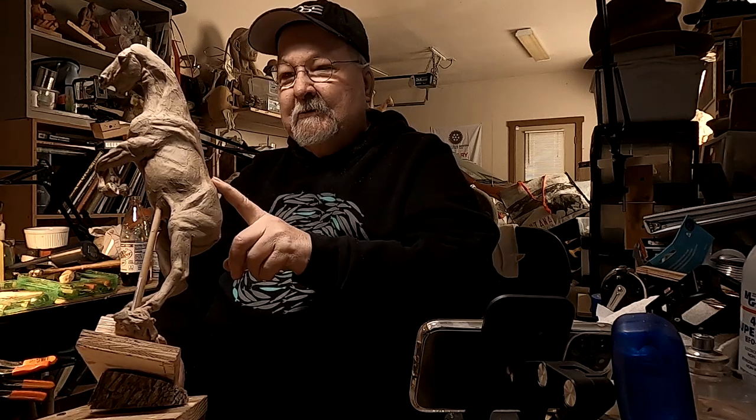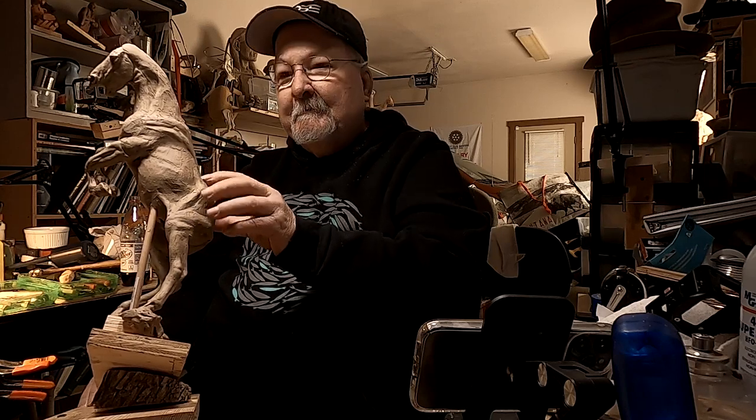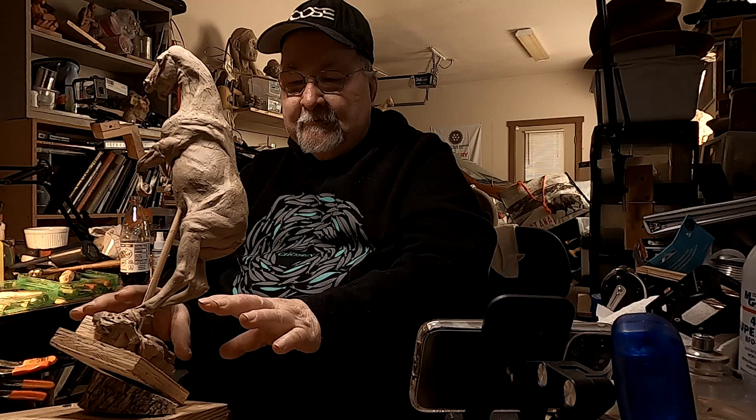My goal today is to get this horse finished up as far as cleaning up any rough areas that need to be cleaned up and then detaching it from this base.